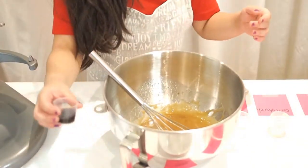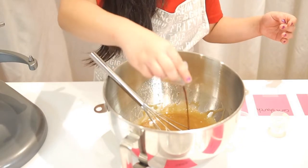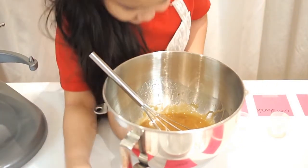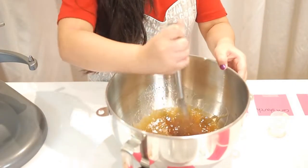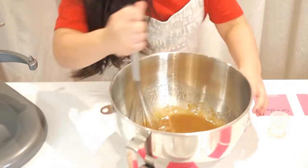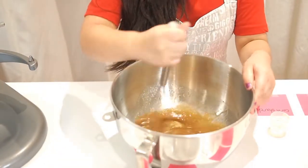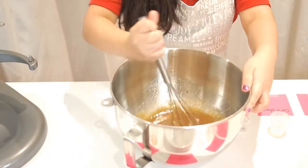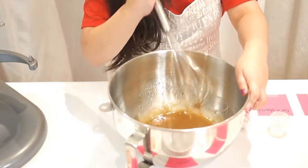Now we're going to add the vanilla. It smells so good because of the vanilla — I just want to eat it now, but we can't!